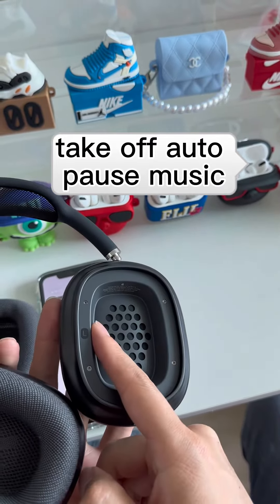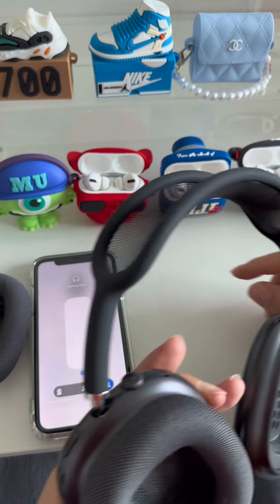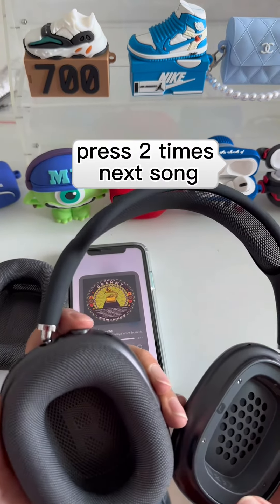Let's check the button functions. Switch noise cancellation to transparency mode. Volume control. Press two times for next song.